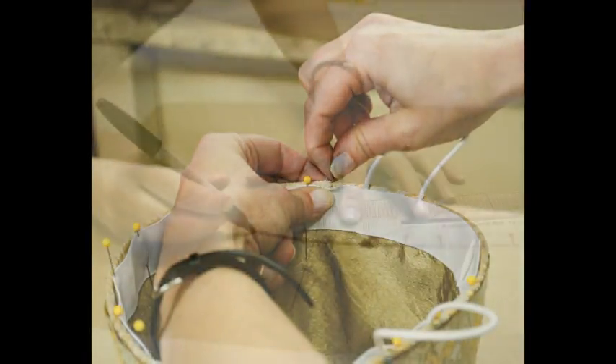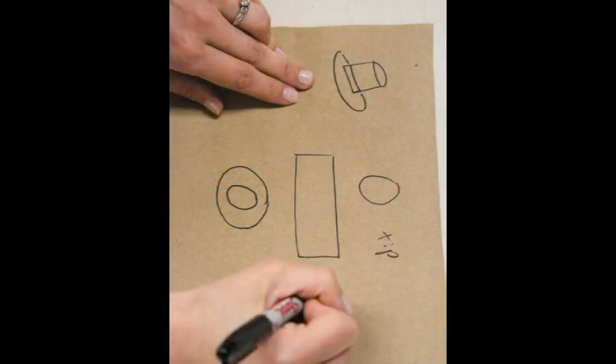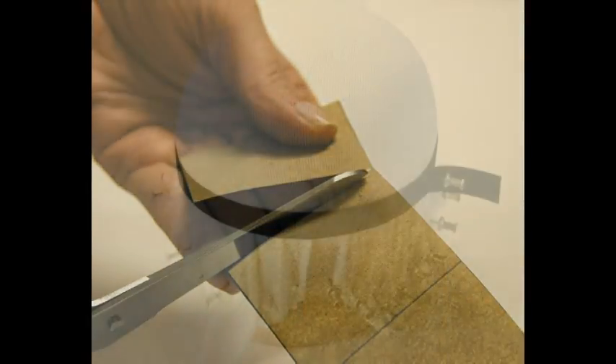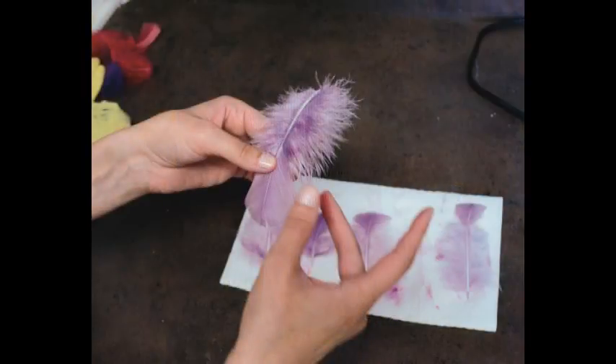Now, if you want to customize your hats, make them unique and be the perfect fit for your production, take a look at the supplemental chapters. There are chapters on taking accurate head measurements, general patterning techniques, covering and trimming techniques, working with feathers, and finishing techniques that will keep the hats on your actor's head.